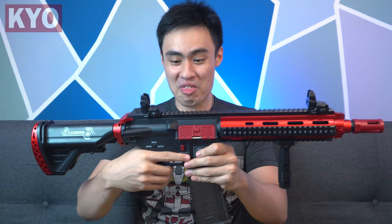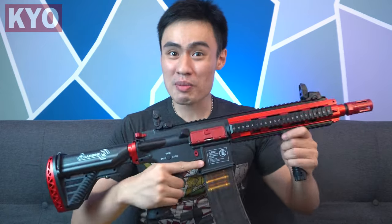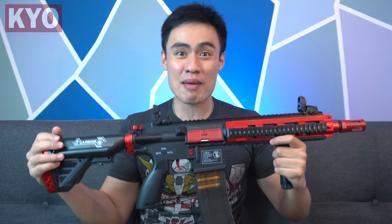Holy moly, this is crazy! Hello, what's up guys, I'm your host Gordon, and welcome to another one of my videos. Today we got ourselves yet another fully automatic shell ejecting M416, which as you can see, the scale is a lot more intimidating and the kickback and firing sound of this blaster is absolutely surprising. I mean, take a look at this.